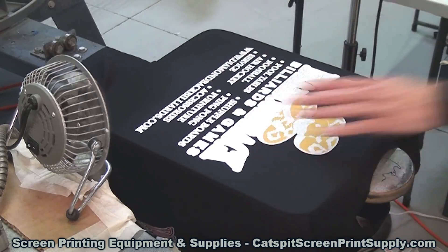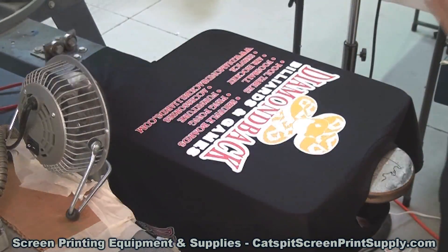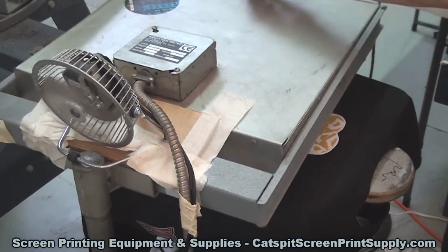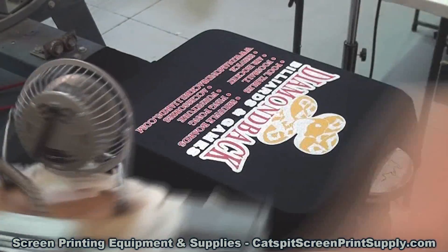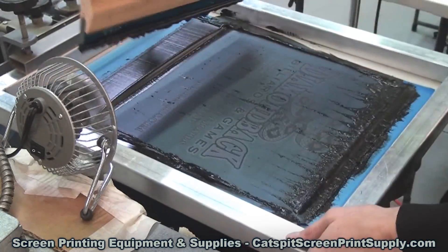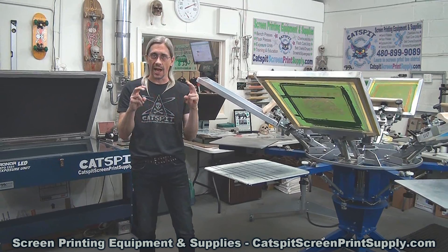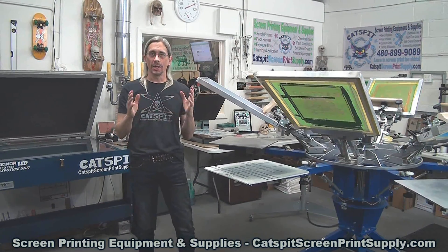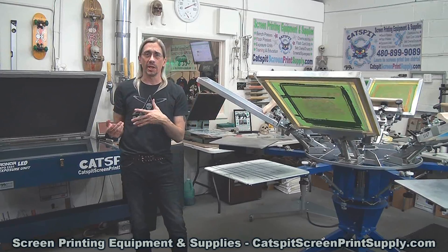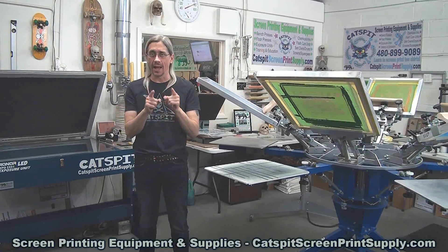In the second scenario, the ink is gelled — not quite semi-cured. When flashing, what we're looking for is a semi-cure, not a full cure. If your ink is a little bit gooey and tacky after it cools off, that means it's not quite semi-cured or flashed. So in the first scenario where the ink is too hot, allow it to cool off. In the second scenario where the ink is not quite flash cured enough, increase your flash time a little bit and allow the ink to cool off.